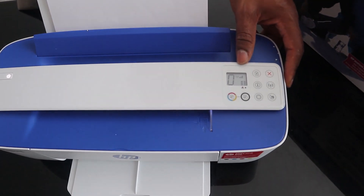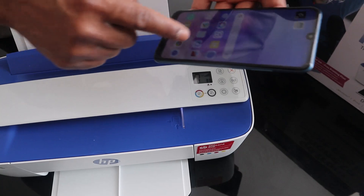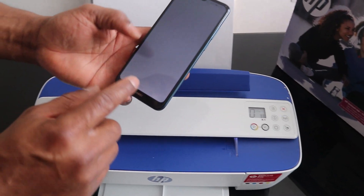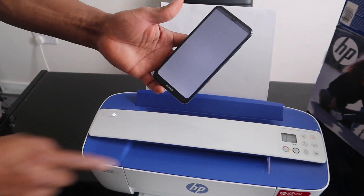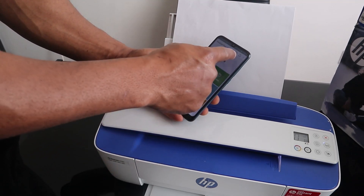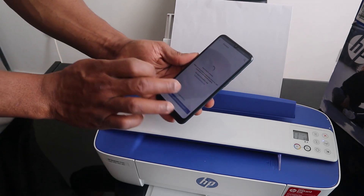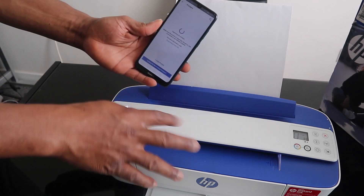To connect this printer, go to the Google Play Store and download the HP Smart app. Once you have the HP Smart app, to set up this printer you need to tap 'Add a Printer'. Your mobile device will then search for available printers.